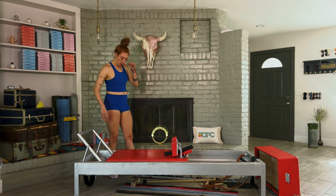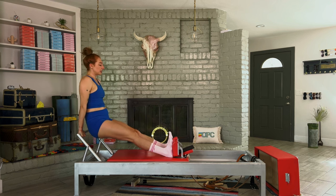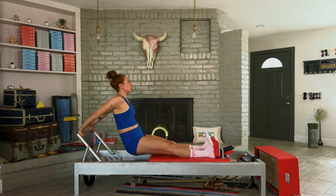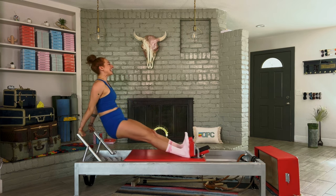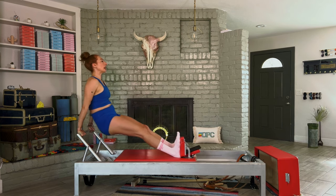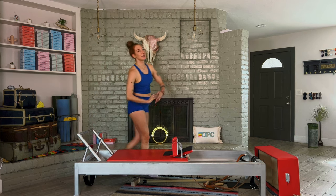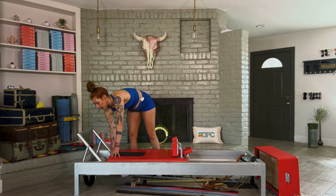Then we have long backstretch: hands on the foot bar with the straightest wrist you can give me. Dig those heels into the shoulder rest, bend those elbows, reach with the legs, lift the hips. It's not an arm exercise despite the name — it's about the spine lifting, reaching, and standing in those legs. We do three in each direction. Then take the pad and slide it down, going back to our footwork springs — this is stomach massage.